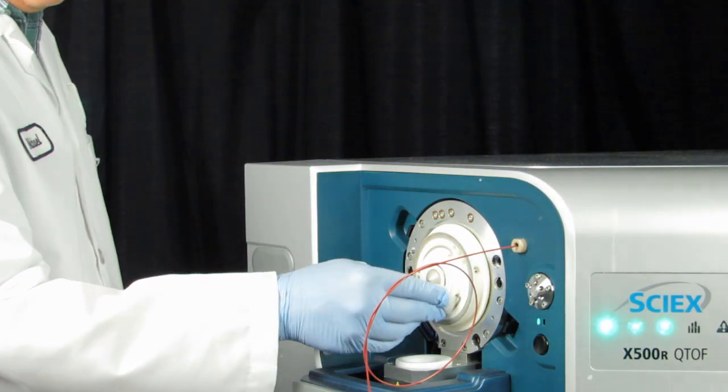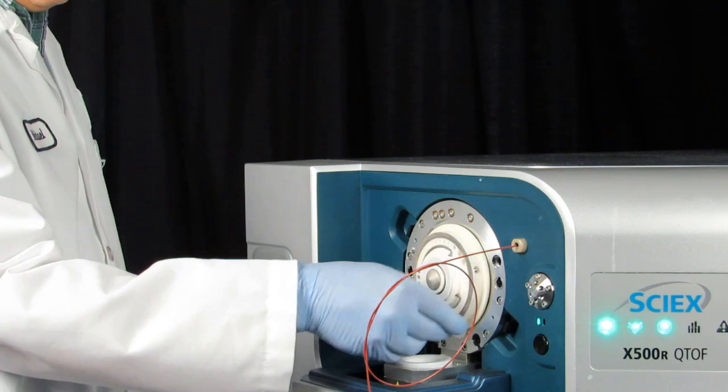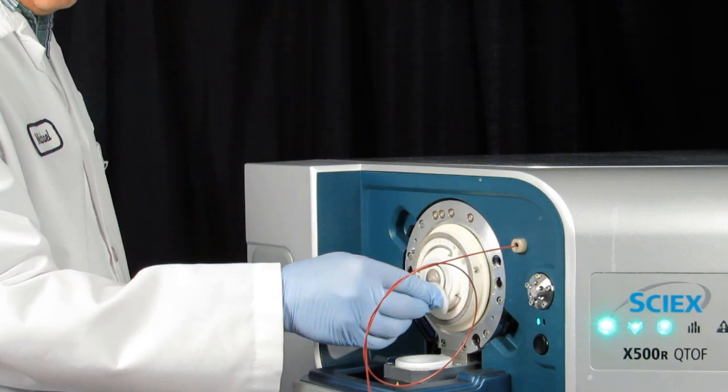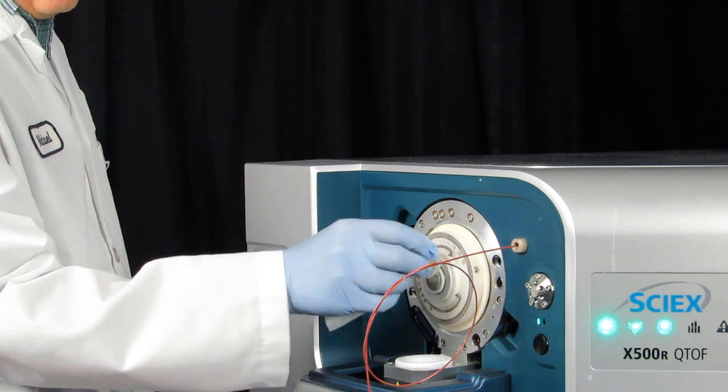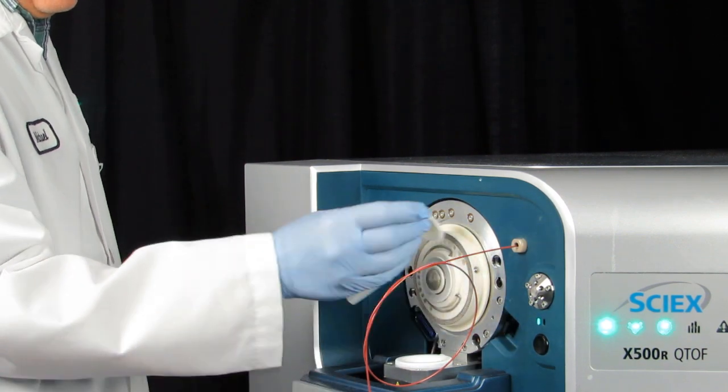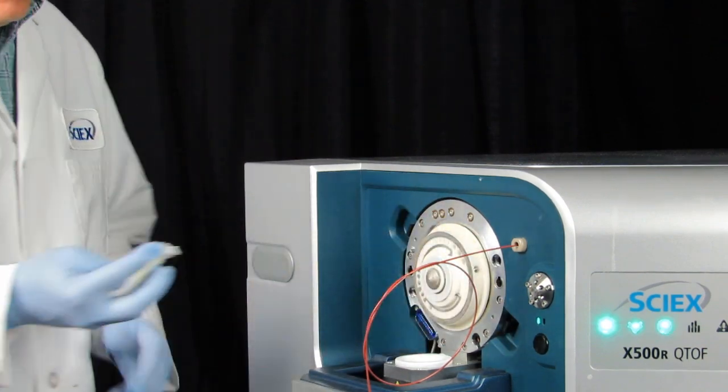To clean the front of the orifice plate, dampen a lint-free wipe with water and clean the front of the orifice plate. Then repeat the step with cleaning solution. Wait until the orifice plate is dry, then inspect the orifice plate for any residue and remove it with a damp lint-free wipe.